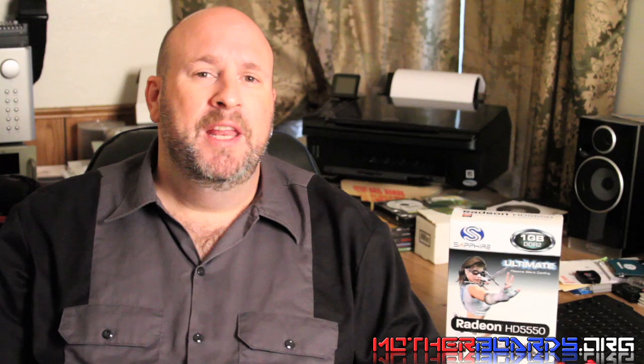Hello everybody, Elric Ferris, Motherboards.org. Welcome back once again to our YouTube channel. Many people like to buy high-end graphics cards for their PC to play all the greatest games, but some people don't really have that much money. And for those people, Sapphire has a solution.